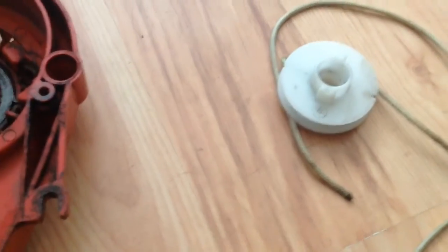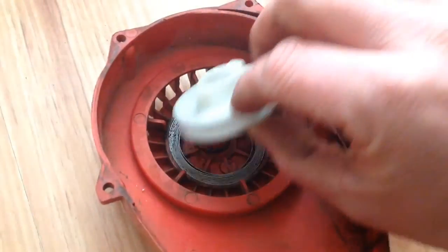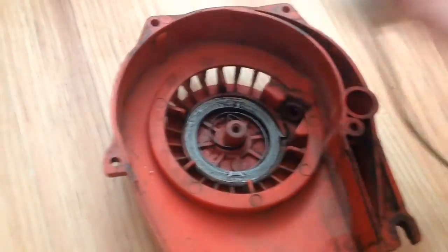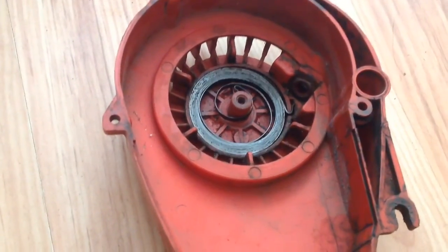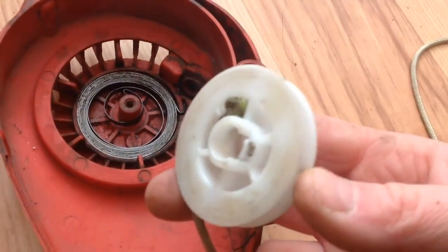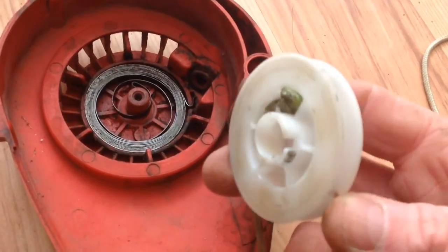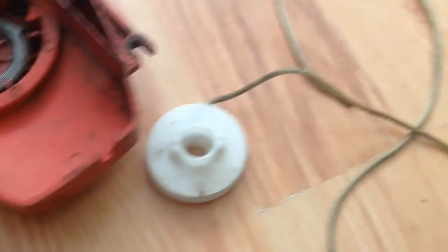Just something quick: when you're doing the Mantis recoil rope and putting it in, be careful when you pull that piece off — that way around — because you don't want the spring to ping out. It stayed in okay with me, but just be careful and then you've got to locate that bit back in the spring. I've tied the rope on now — I'll get that back together.